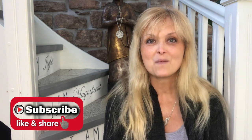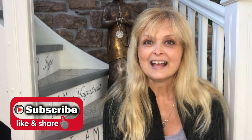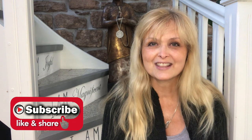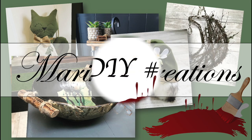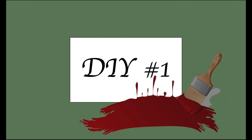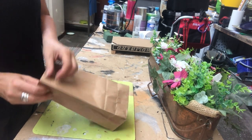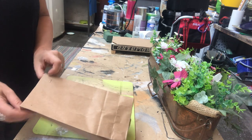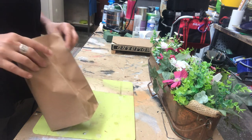Hi everyone, welcome to Marika Creations! Today I will share with you some decor DIYs for my outdoor space — a summer kitchen barbecue area — and it's all on a vintage theme. For my first DIY, I will make a flower arrangement using this old paper bag, which I thought would give the arrangement a more rustic, vintage feel.